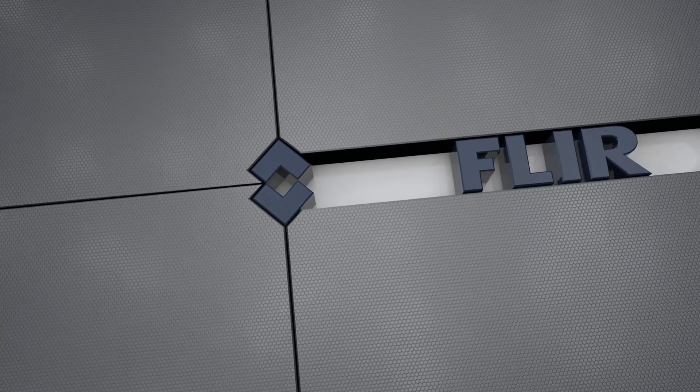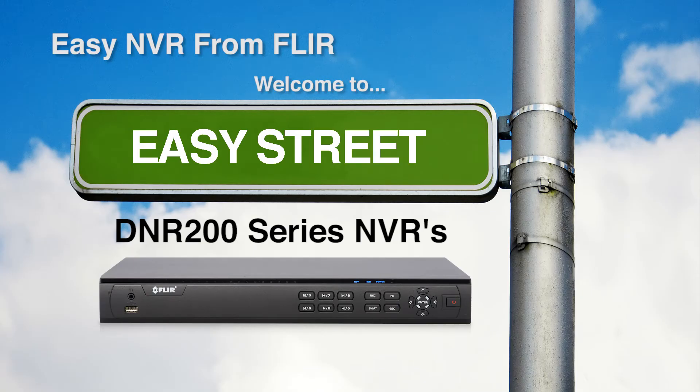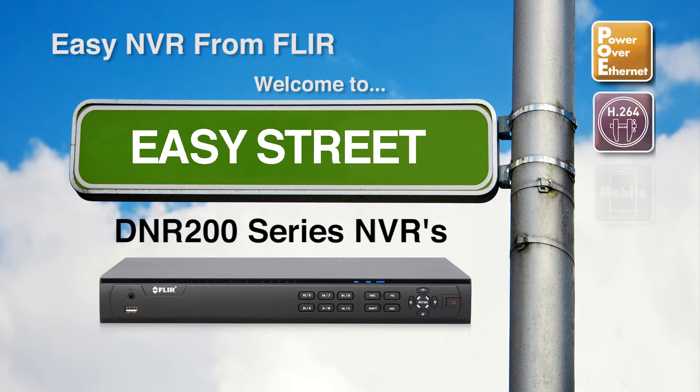Welcome to Easy Street with the new FLIR EZ-NVR. The new HD Power Over Ethernet NVR, the DNR200 series from FLIR, sets a new standard in all digital recording with ease of use.